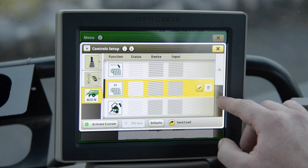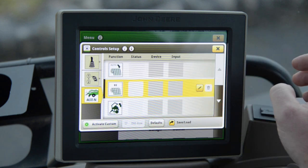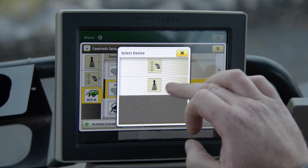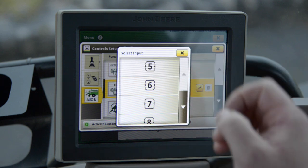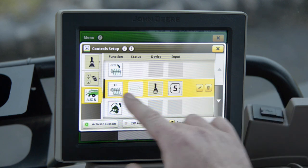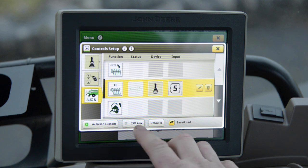When we enter this, it gives us a list of functions from the Fusion that can be assigned to the tractor. If we press the Edit button we can then select our joystick and the button we wish to use. Today I'm going to use number 5 and set it up for Net Pause. I then need to activate Custom and also ISO aux.